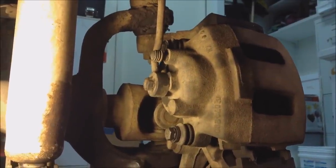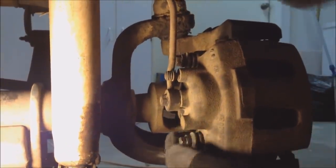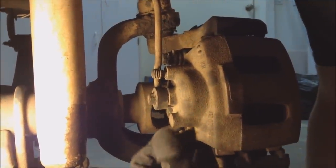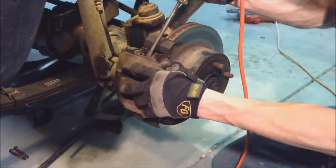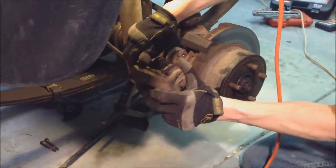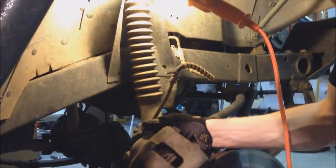Now that we've got the wheels off, we're going to remove the brake caliper. There's two brake caliper mounting bolts here — this takes a 13mm. We're going to take these two bolts all the way out and get the brake caliper out. We're going to slide the brake caliper off and take a wire and hang it up here. You don't want to put a lot of torque on your brake line, so you don't want to let it hang from that.